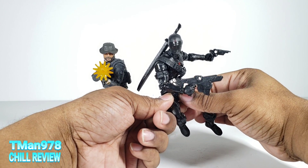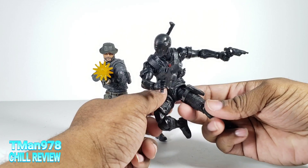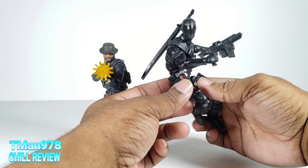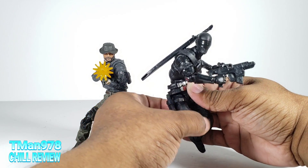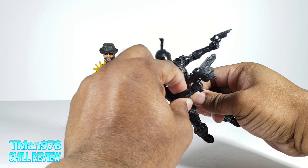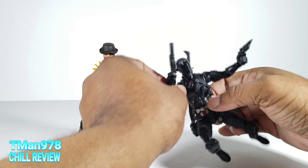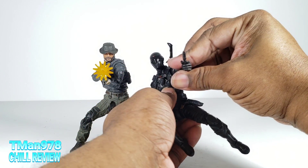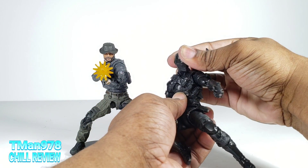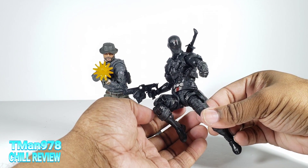This guy is buttery, buttery smooth to pose and just easily falls into poses. I came into this pose by accident, just moving him around and messing with it — it just made me get inspiration for that pose. You can just easily make a few movements and have him in a completely different pose.